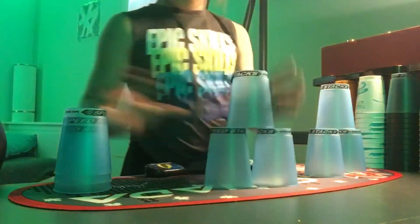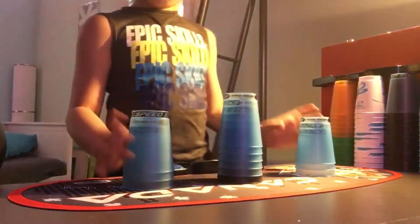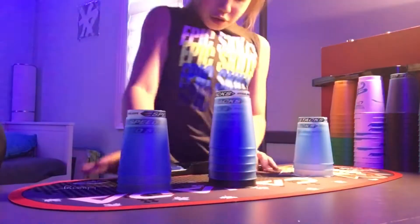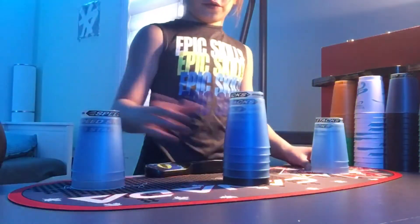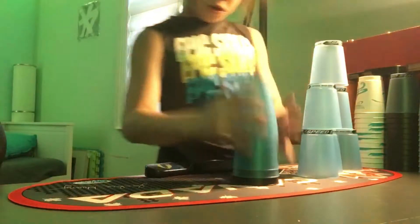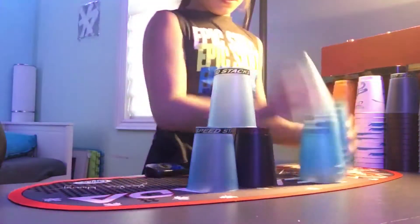There are three main stacks. The first one is the 3-3-3. Then there's the 3-6-3. And then cycle, or what I call full cycle.